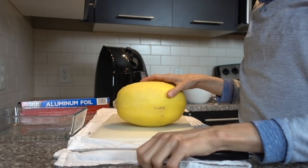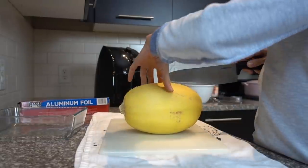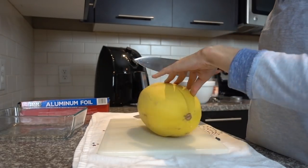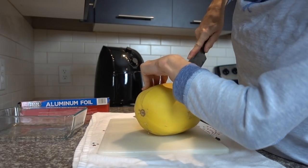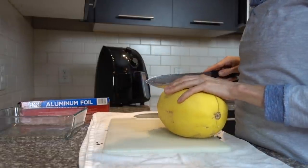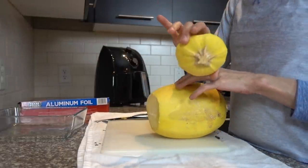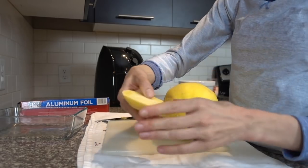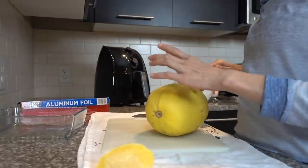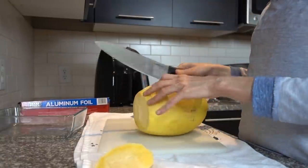My squash came out of the microwave after five minutes on high, so the rind is soft enough to easily cut into, just to cut it in half. I'll go ahead and cut off the top with the stem - there's not really any substance in that that you would want to eat, so that can go to your composting pile if you have one.